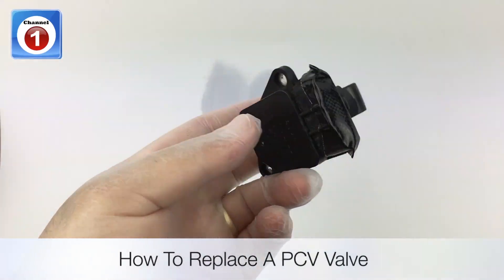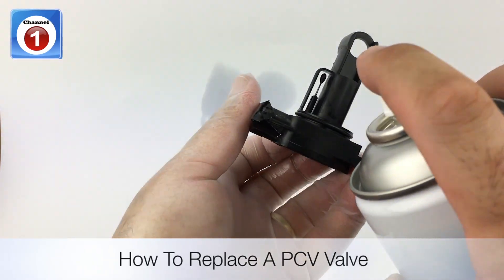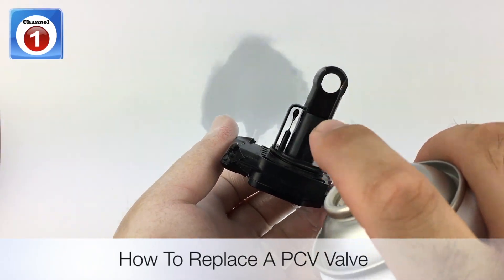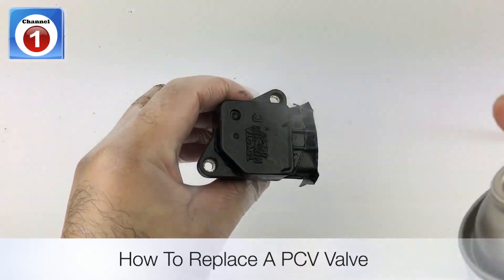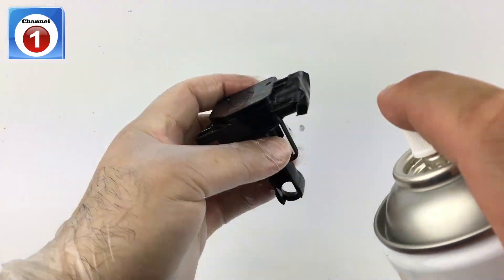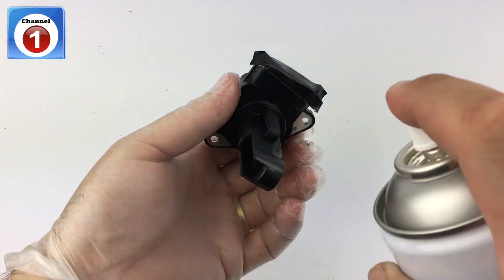If you're watching this video because your car is experiencing rough idle or hesitating, check out my other video on how to clean a PCV valve. You can use the same spray to give your PCV valve a good clean. Do your MAF sensor and your PCV valve, and I guarantee your car will run a whole lot smoother.